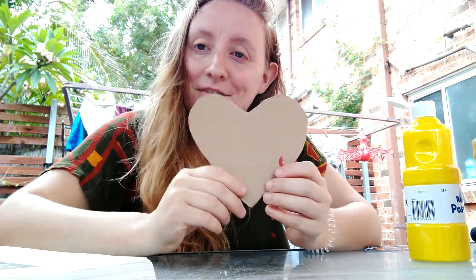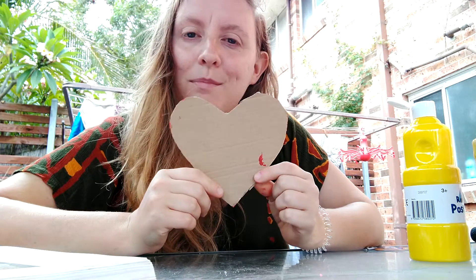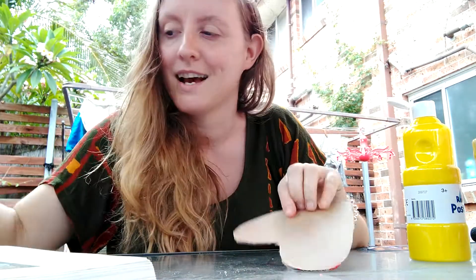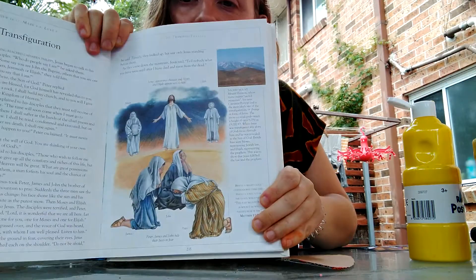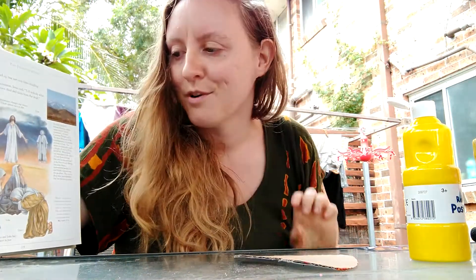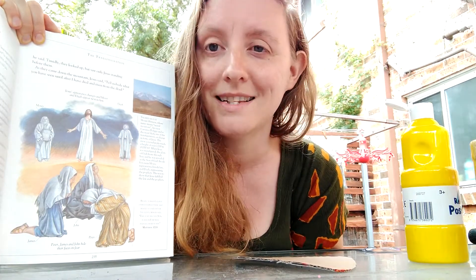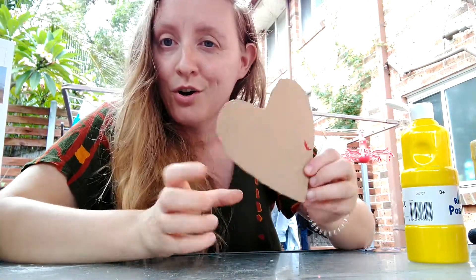So this week on Sunday it's Valentine's Day and it's also the Feast of the Transfiguration, where we remember the story of Jesus going up to the mountain with some of his disciples to pray. He changed appearance, and Moses and Elijah appeared beside him, and it was as though he was shining. And a voice from the heavens, similar to when Jesus was baptized, said: 'This is my beloved son in whom I am well pleased.'